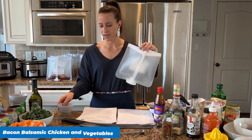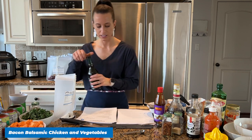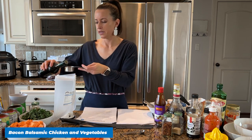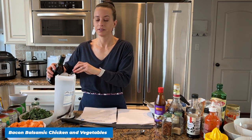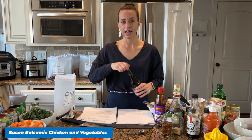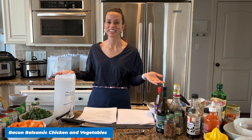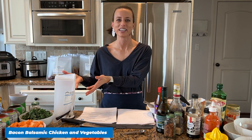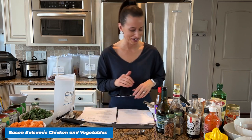Recipe number nine is Bacon Balsamic Chicken and Vegetables — such a great one-pot meal. Let's add some balsamic vinegar, which gives a great flavor. I was talking to a friend recently who said she's not good at cooking and that it's hard. I totally get it, but these are the meals for you — you don't have to be good at cooking. I'm literally just combining ingredients in bags; it's so simple.